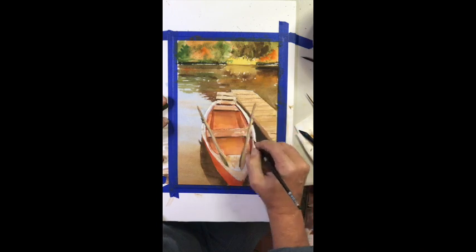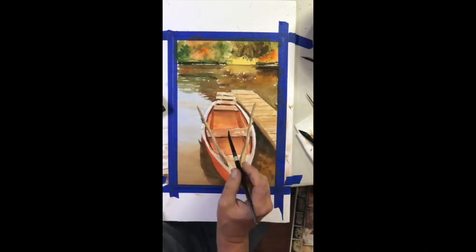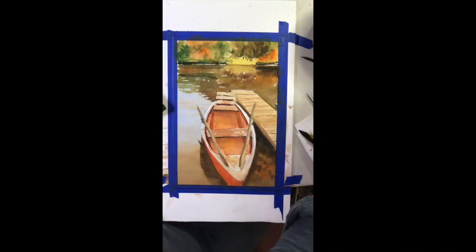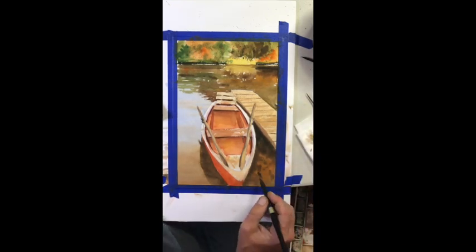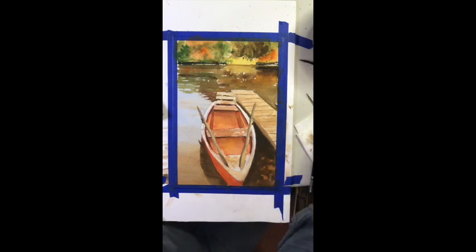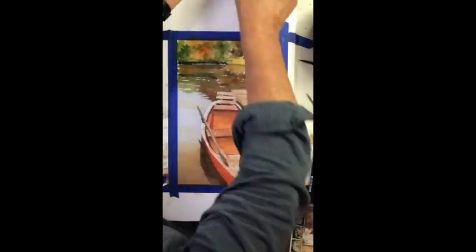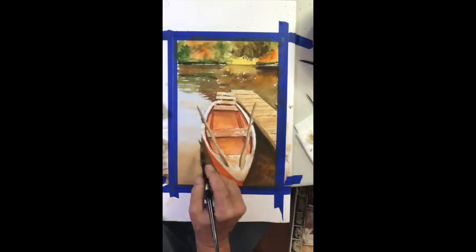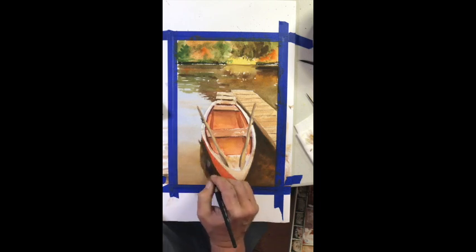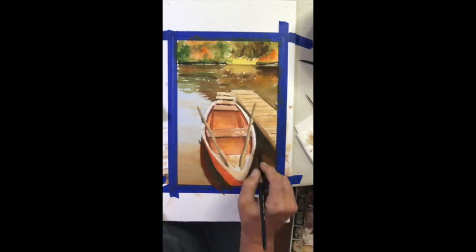More details to the boat. As we work, you have to decide as the artist what you want to do. There's the spray I was talking about — I wanted to soften those reflections; they were a little too hard. By giving it a spray, it diffused that area in the lower right-hand corner of the painting.